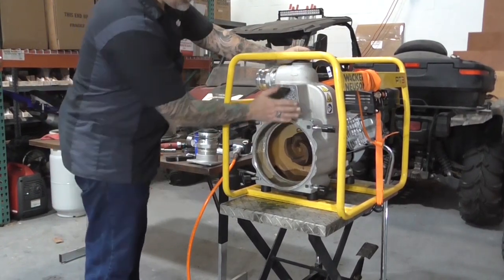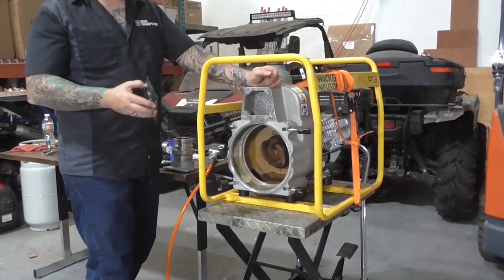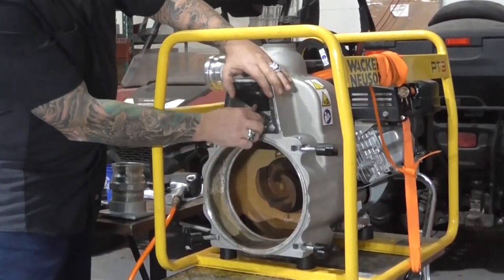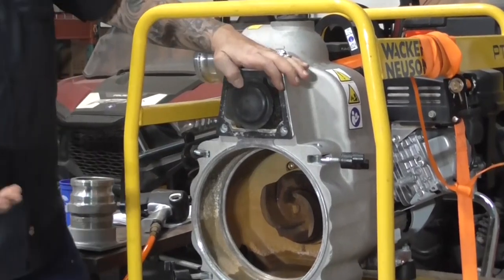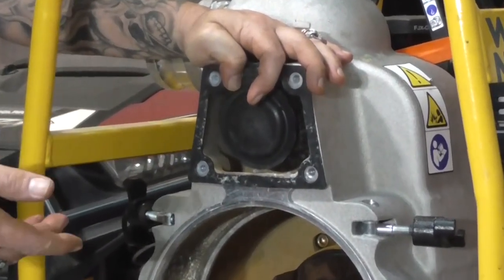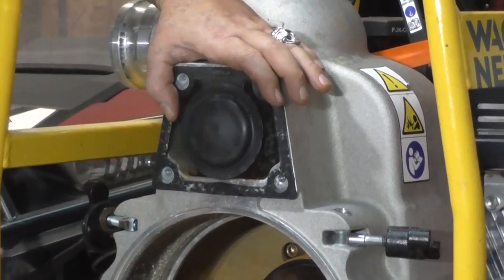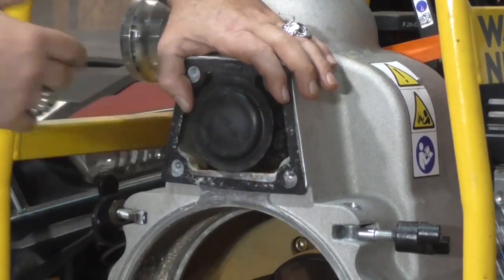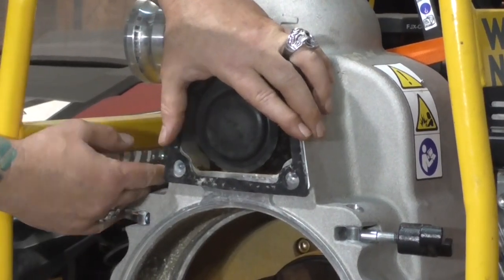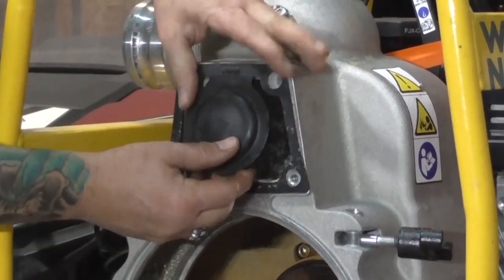Now we're down to the flapper valve. The flapper valve does not stop you from pumping water — it maintains the water. When somebody calls this a self-priming pump, it doesn't actually self-prime; it'll maintain the prime. You still need to fill the pump at least once. What the flapper does is allow water in but prevent it from coming back out, so the next time you need the pump, if there's still water in it, it'll start again.